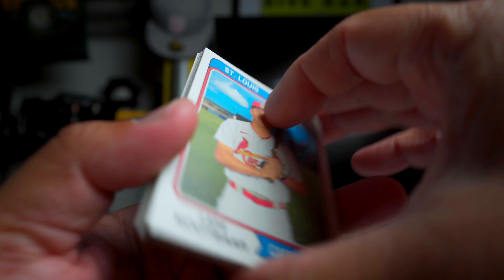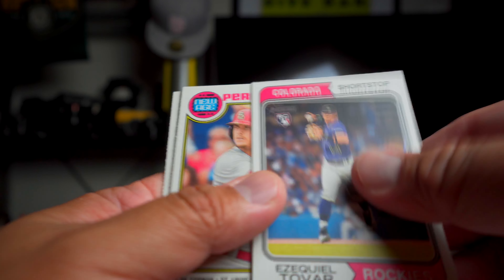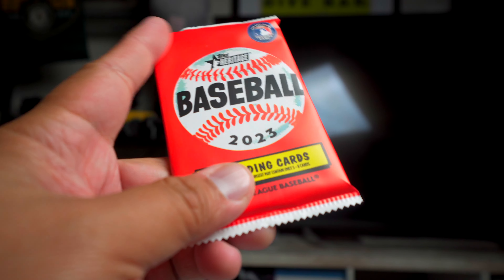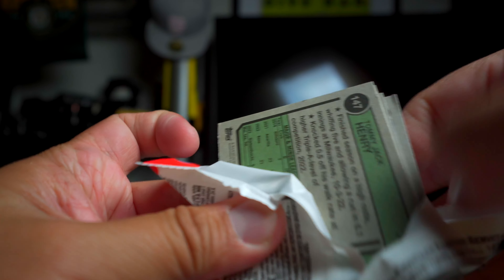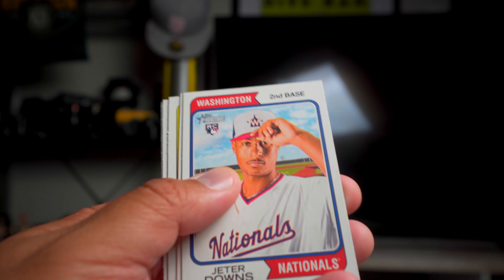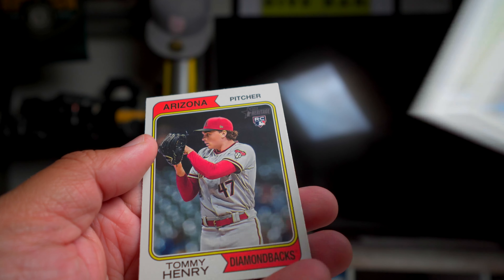We got a couple more packs to go and then we'll be done with this little introduction to Heritage. I don't know if there's anything that's going to come in here. Tovar, Gorman, Judge - new AL home run king. Josh Smith - okay, here is our last pack. Seiya Suzuki, Scherzer, Swanson, Chester Downs, Ian Happ. I don't think there's going to be anything in here. Aaron Bummer - and that's it.